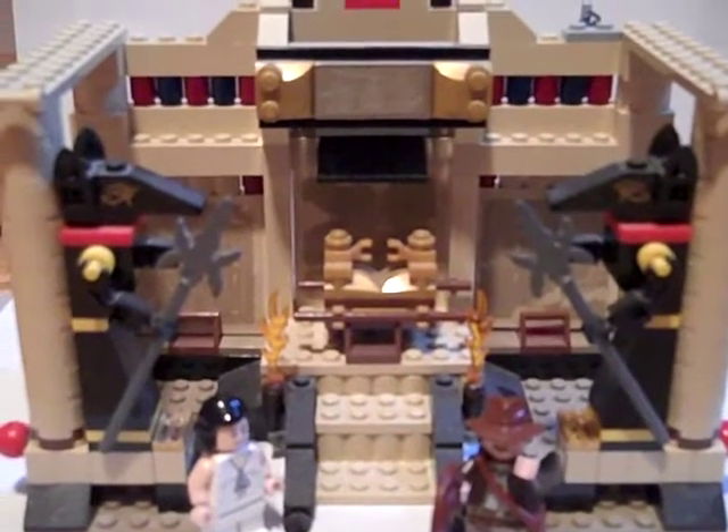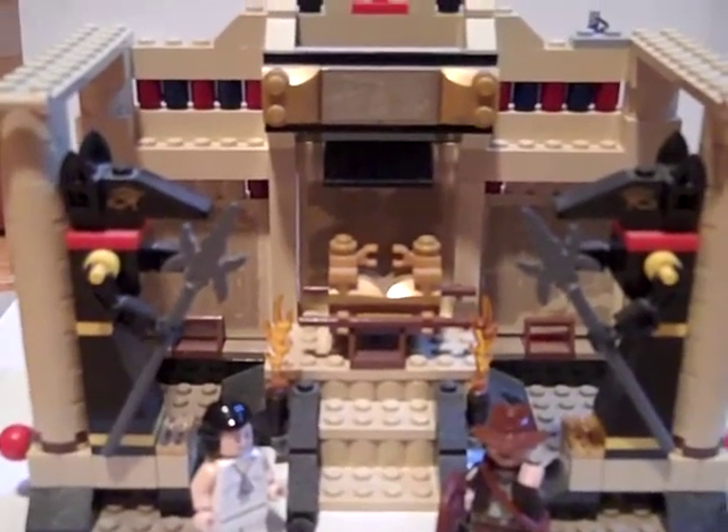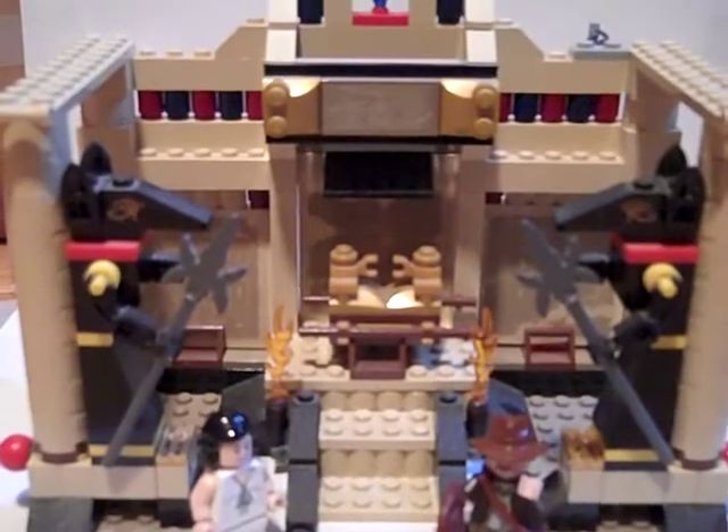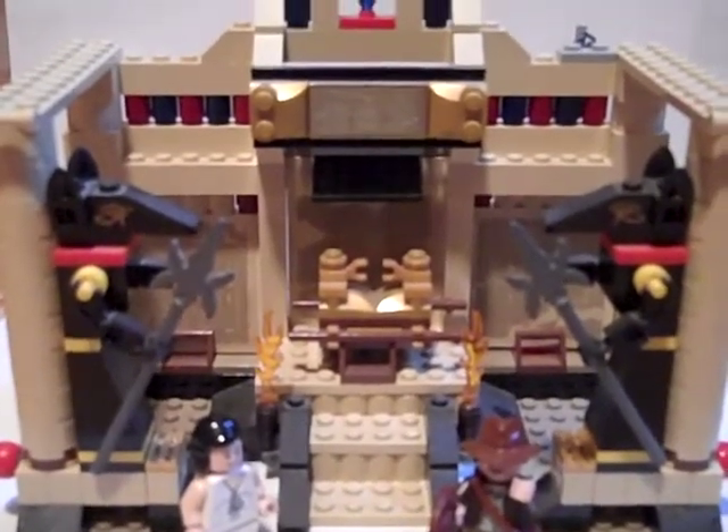Hello, today we're going to take a look at the Lego set Indiana Jones and the Lost Tomb. This set has 277 pieces and it's part of the Lego Indiana Jones collection.